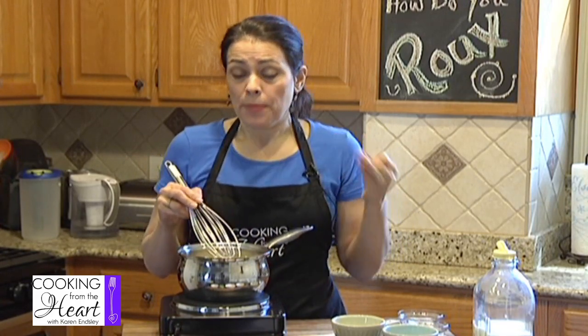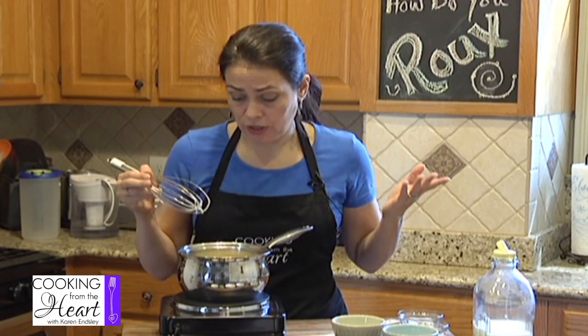You can use it for gravies. You can use it for a bechamel sauce, which is what I'm going to use it for today. You can use it for soups, for stews, for gumbo, for so many things, and it's so easy. We're pretty much done as far as the roux itself goes. You're just mixing that fat and that flour.